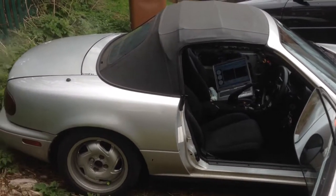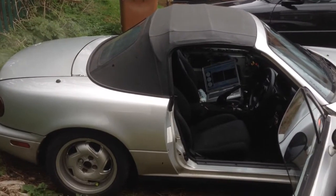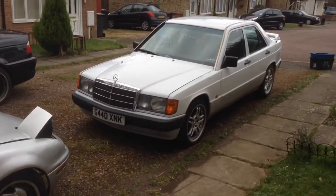Just a quick video of what she sounds like at the minute. Just doing a quick warm up tune, about to lower the Merc.